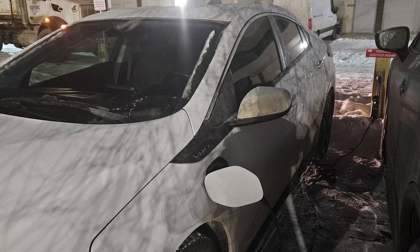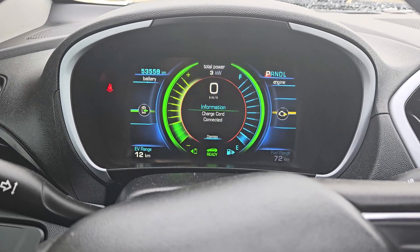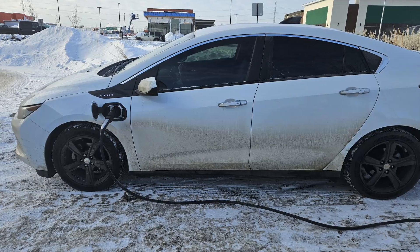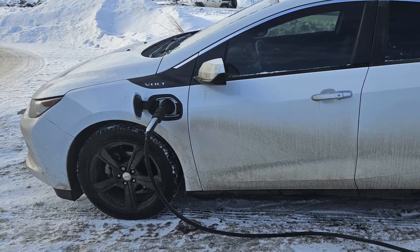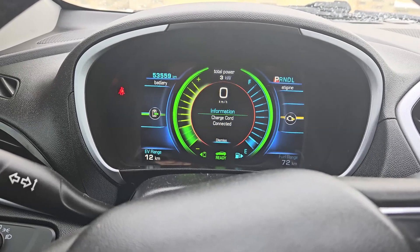So in an eight-hour shift at work, I get about 20 to 24 kilometers usually. Here we got eight kilometers in 40 minutes, which works out to 12 kilometers per hour. And you can absolutely charge your Chevy Volt with a Tesla Destination Charger — you just need the adapter, which I'll put a link in the description for you guys if you want to check that out.